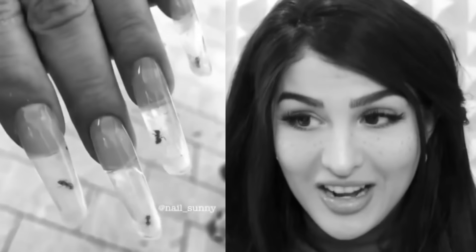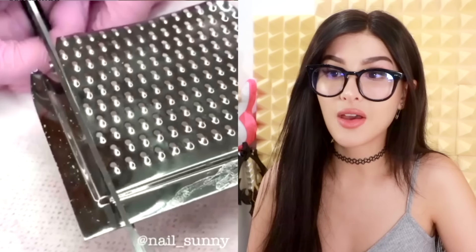Hello friends, it's me. Y'all have probably seen a lot of nasty nails on this channel — she got real ants living inside of her nails. Today, we are back at it again to see what horrific things people have attached to their fingers.